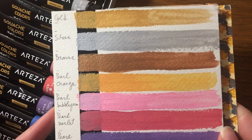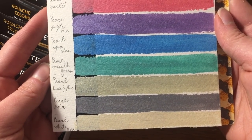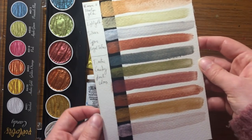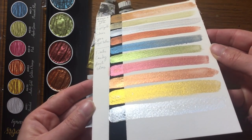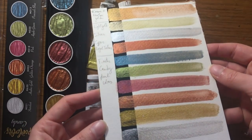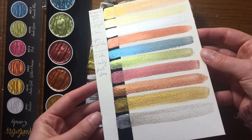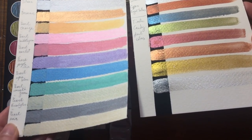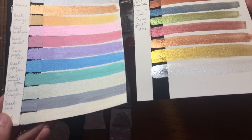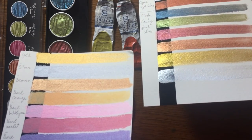I swatched the metallic colors I have from other gouache brands, but also the Finetec pearl colors I have, which are watercolors, not gouache. I won't make a comparison because I don't find it right to do one — they simply have different finish results. It's just to give you an idea about their differences and to show you how Arteza metallic gouache colors look.